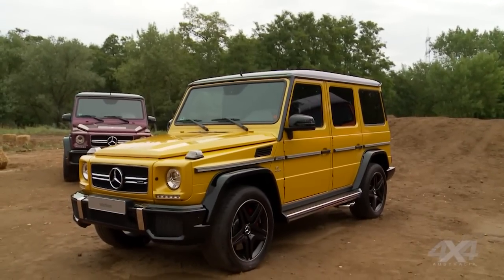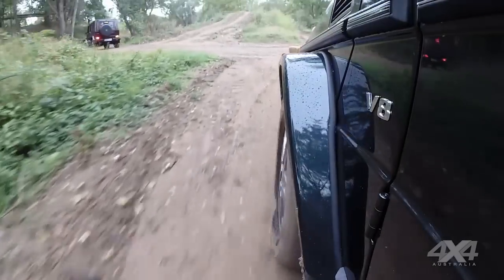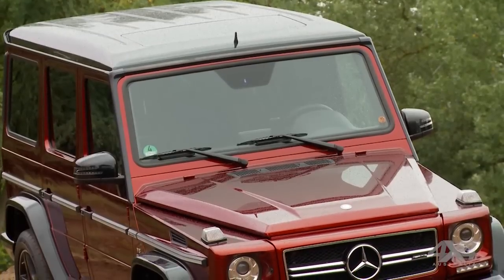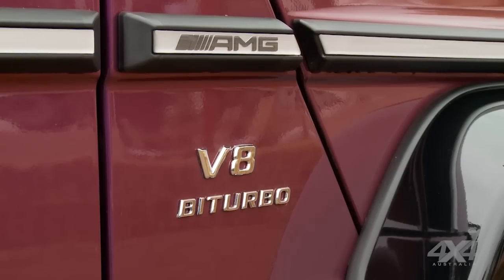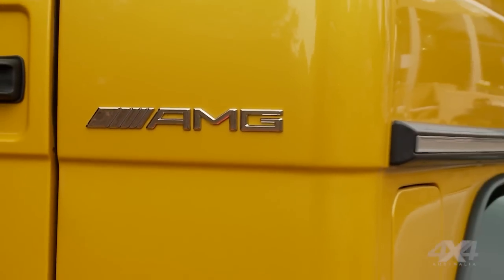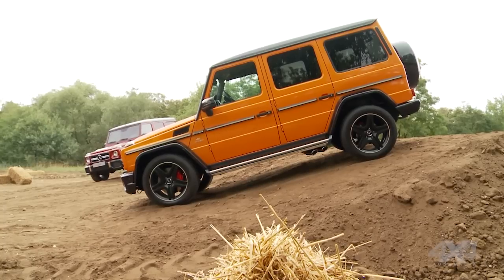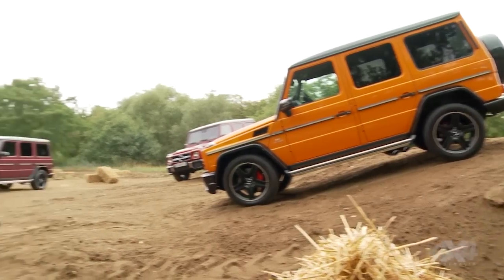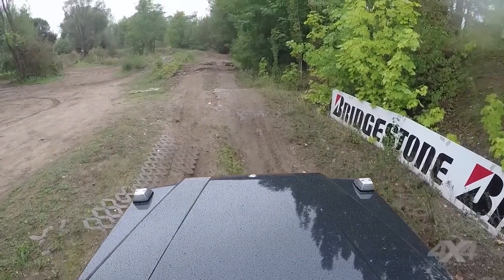But the latest updates to the G-Wagon go deeper than the paint. The suspension has been tweaked to improve driving dynamics — never a strength of a car that still uses the same body and underpinnings of that original 1979 model. The 3-litre twin-turbo V6 and G63 AMG also get a fraction more grunt, while there's an all-new G500 which uses a 4-litre twin-turbo V8 to slot between those other two. But it's off-road where the G-Wagon does its best work, and today we're taking it on a purpose-built course designed to show just what that boxy wagon can do.